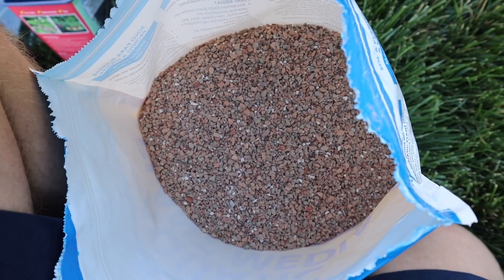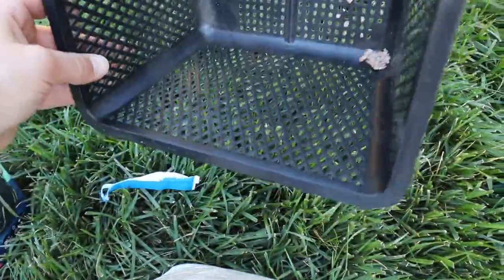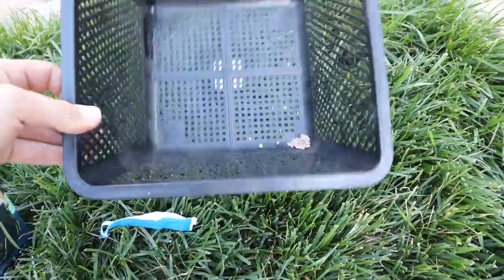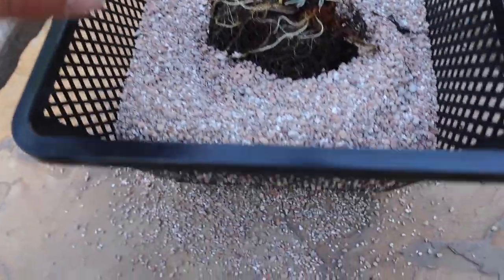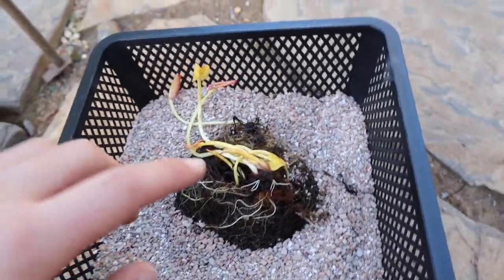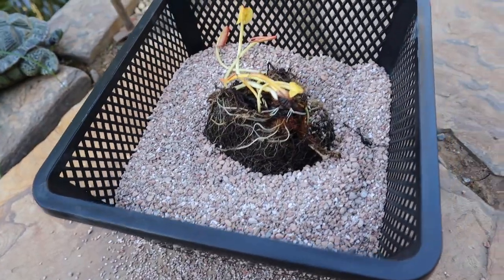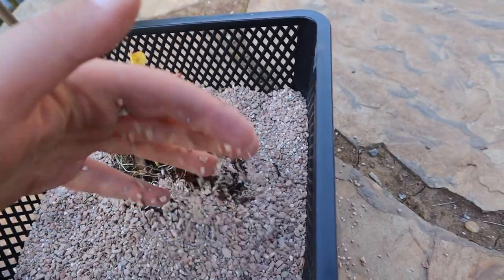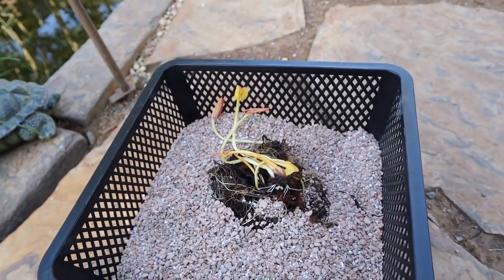We have a problem — these little rhizome pieces fall through the holes in the basket. I just did it and basically some of the stuff fell out. Oh well. I put this in here and I'm going to put a little bit more of the soil stuff just kind of around it. Then I'm going to put a layer of gravel on top so the koi fish can't dig and mess it up. I'm going to go ahead and finish this and then show you how it looks when it's all done.